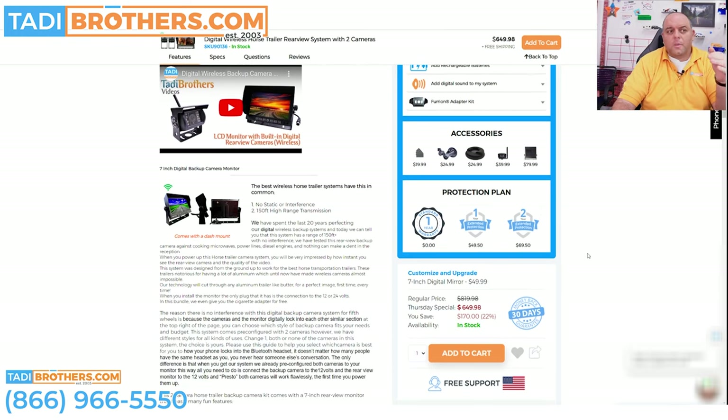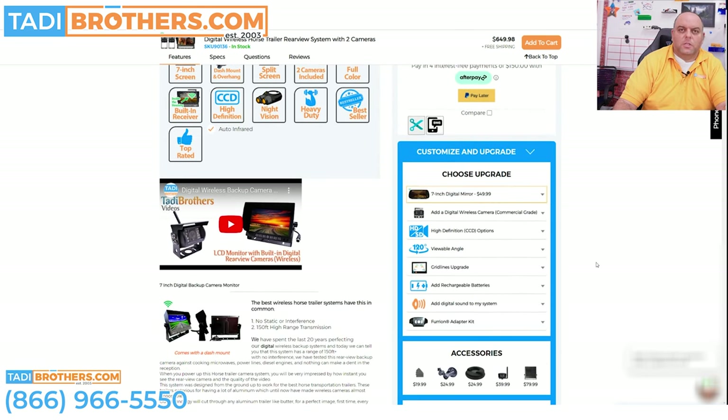Finally, there is the protection plan. People ask: why do you need a protection plan? The system is fantastic and comes with a one year warranty and American-based tech support — we will take care of you start to finish. But the protection plan is more like an Apple Care-type insurance. If anything goes wrong with the system, even if it's your fault or the horse's fault, we swap it for a new one — we don't even fix it. This eliminates any wiggle room. The camera can break — you send me back a dangling dead camera and we will swap it out. You can get a one year or two year extended protection plan; it overlaps with the regular warranty and adjusts according to the price of your system. It's a good service for people to have.